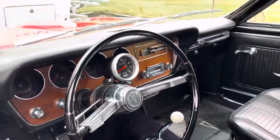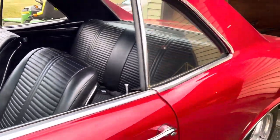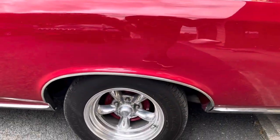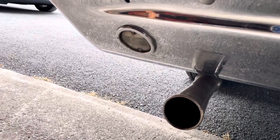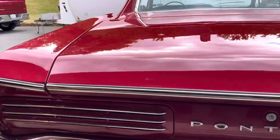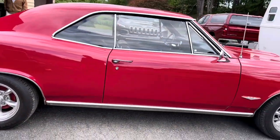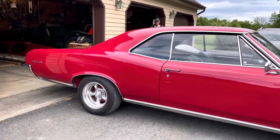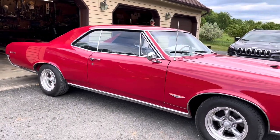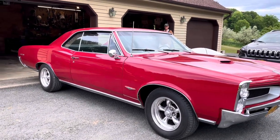Four speed. Wow. Listen to this thing. I had to get this on film for you guys. This thing is incredible. The stuff you run into.